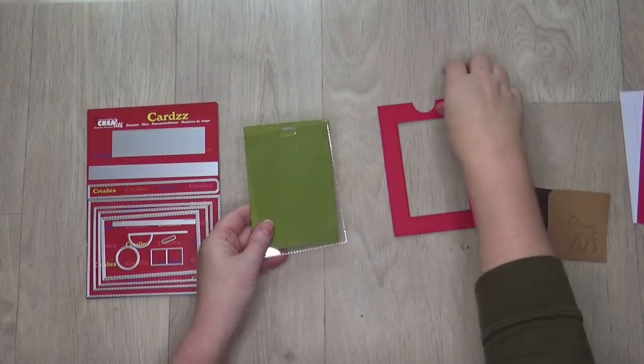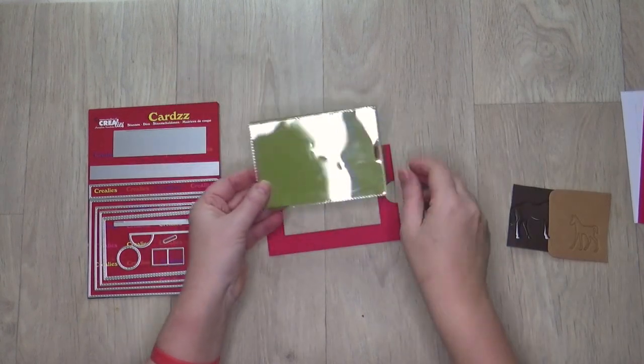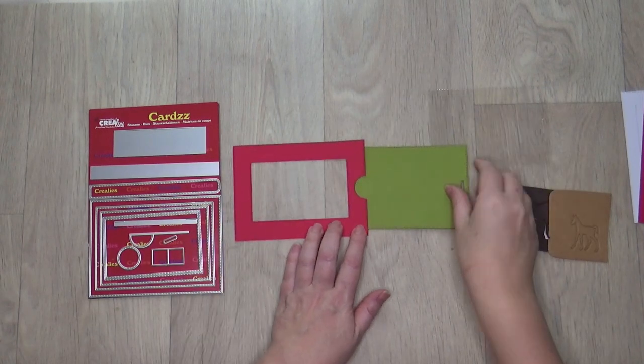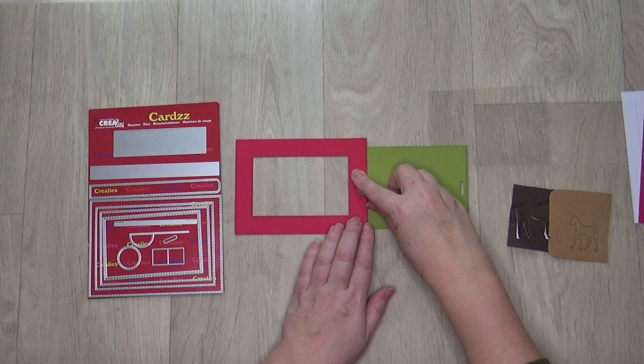You can make the card horizontal or vertical — I choose horizontal. The magic of this card is that the green rectangle is hidden and will be revealed when it slides up from the card. This means that you can add die cut shapes or stamped images on it that will be revealed later.